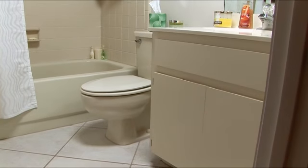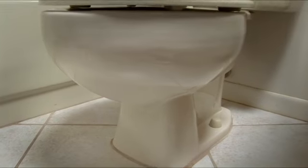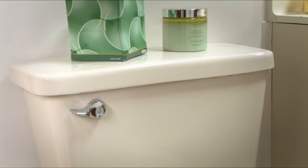Replacing a toilet is a job that most DIYers can tackle, but a toilet tank and bowl can be heavy and awkward, and it's a great way to throw out your back. So always lift with your legs or with a friend. Let's get started.